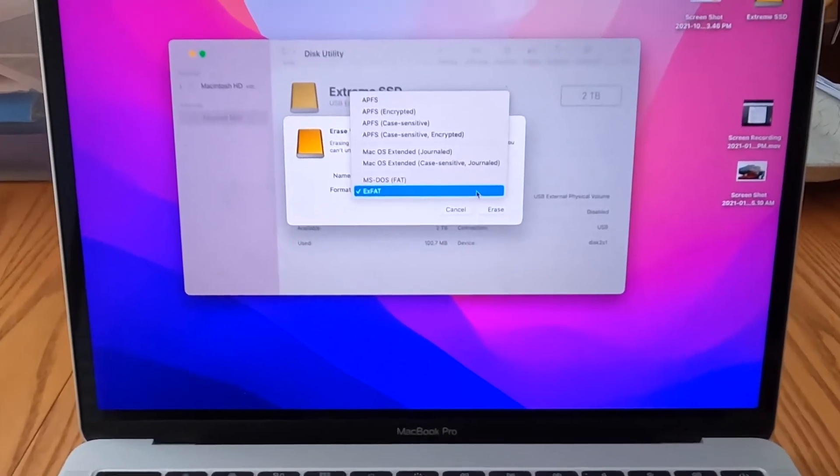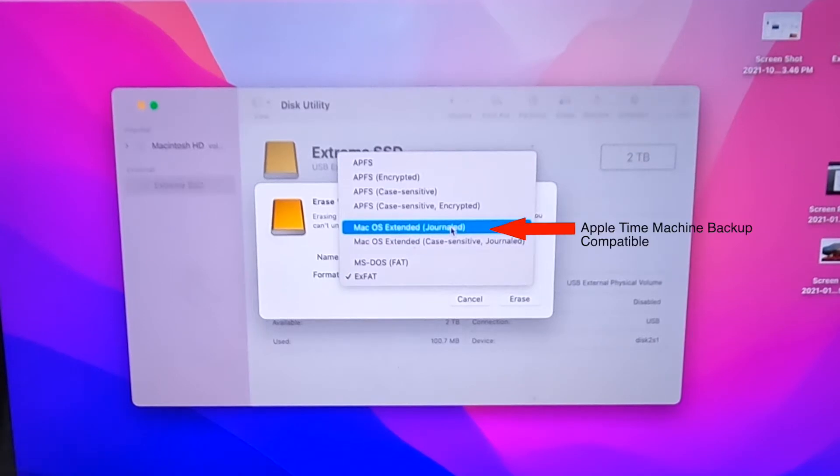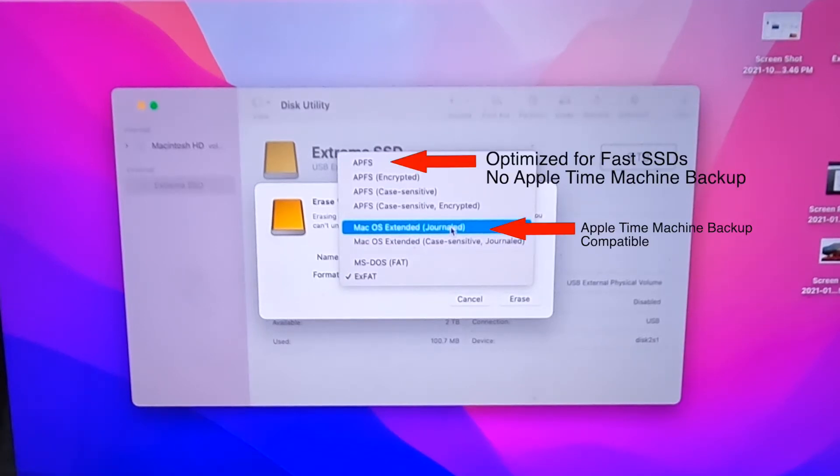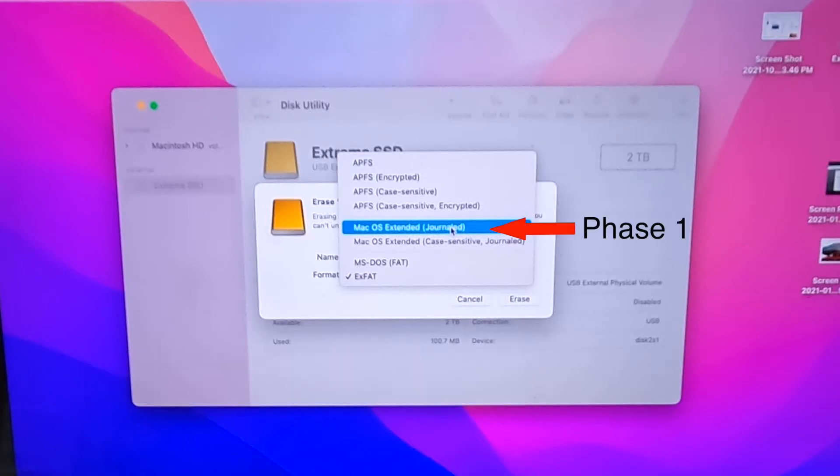There are two formats you can use to reformat drives in the Apple world. One of them is made for Time Machine and the other one is not. To get the fastest use of the drive, I have to format it as one and then format it as the other in a sort of two-phase process.